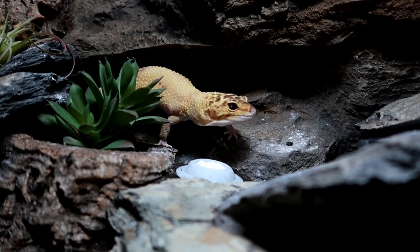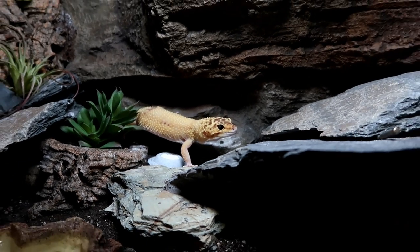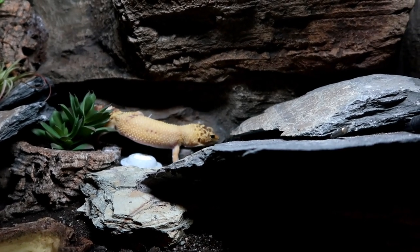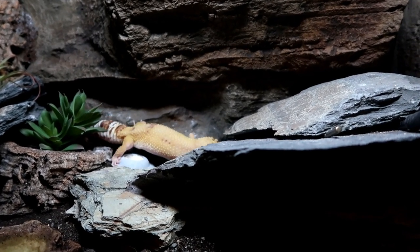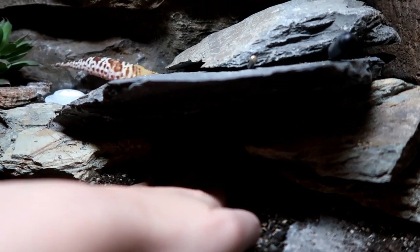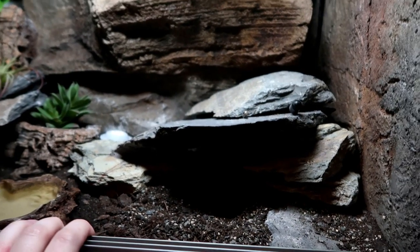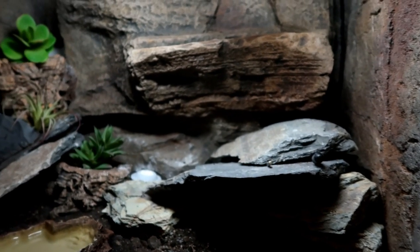Before we go — technically her heat mat is still in her tank because I'd have to rip the whole tank apart to get it out, but it's not actually on. If you use this heater you'll only need the heater. Anyway, I hope you've enjoyed today's video, thank you so much for watching and goodbye.